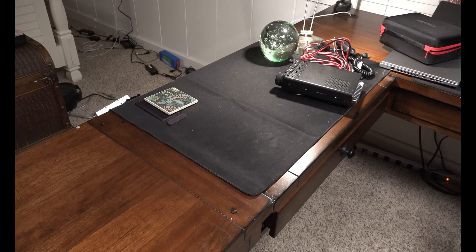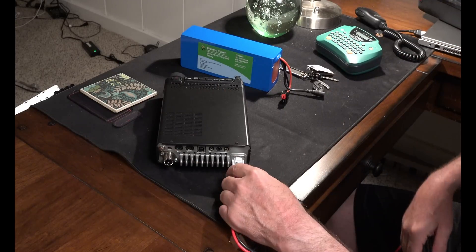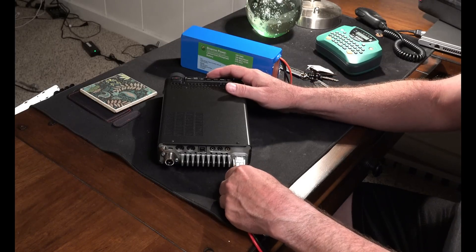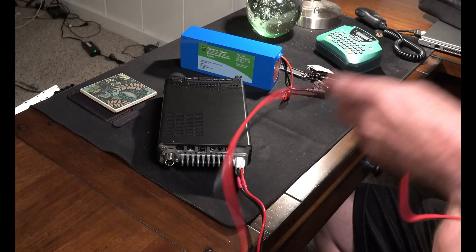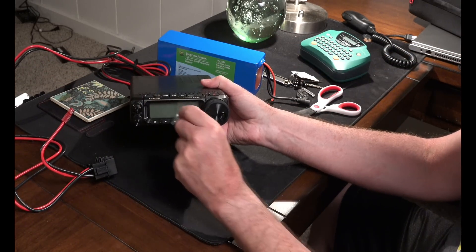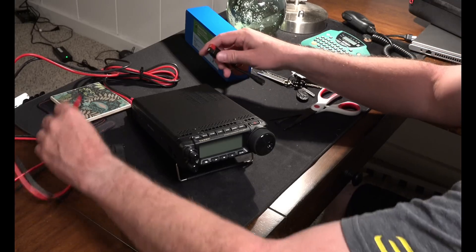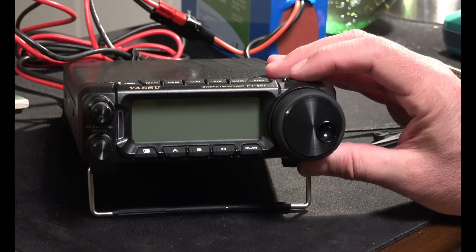First time ever — never connected this. This power cord is way too long; I'm going to have to zip tie it. There we go. It's got good connectors there. I'm going to go ahead and zip tie this. Just take the cover off — I almost hate to do that, but it's going to have to happen eventually.